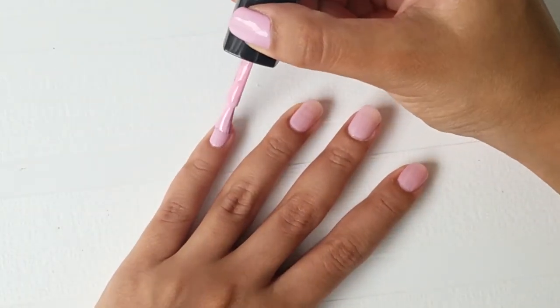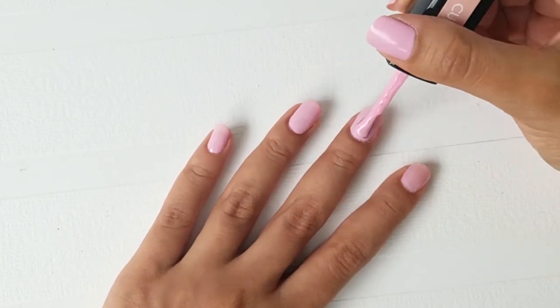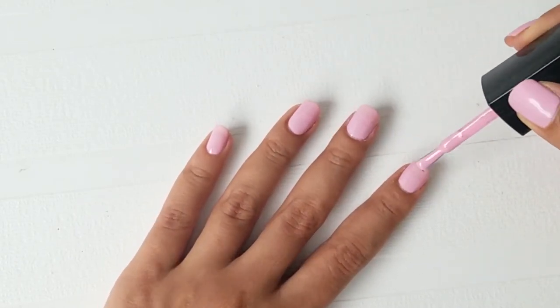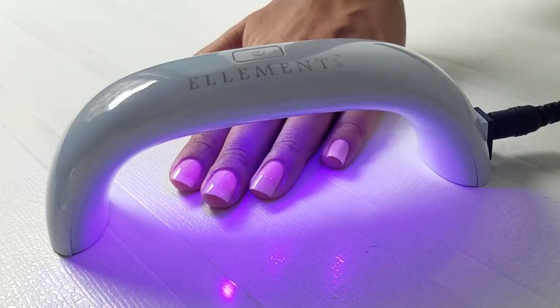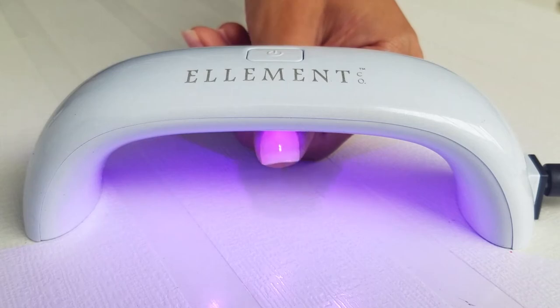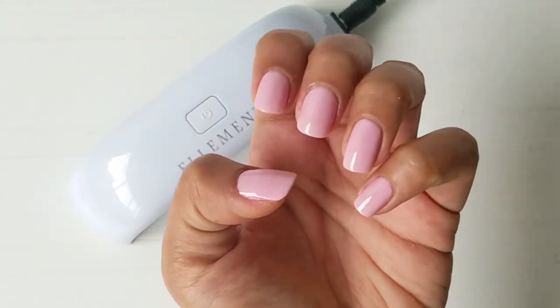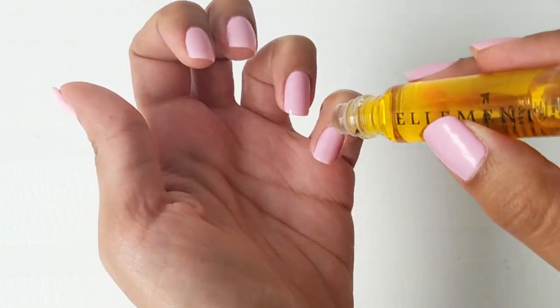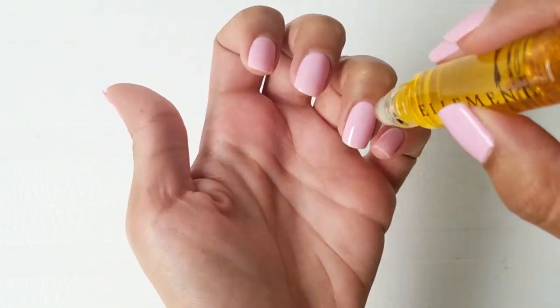Now apply a second coat of the polish on top of it. Once again, make sure that you apply a really thin layer. This time, put your nails under the UV lamp for 2 minutes. Since the light from the LED lamp can make your cuticles really dry, apply some cuticle oil around the nail bed to bring the moisture back.